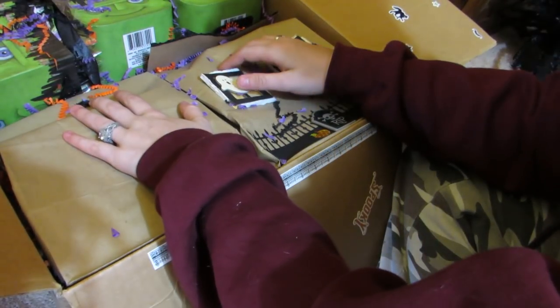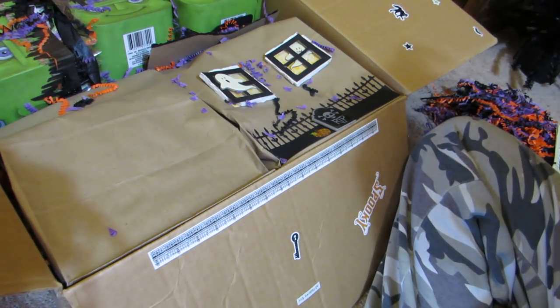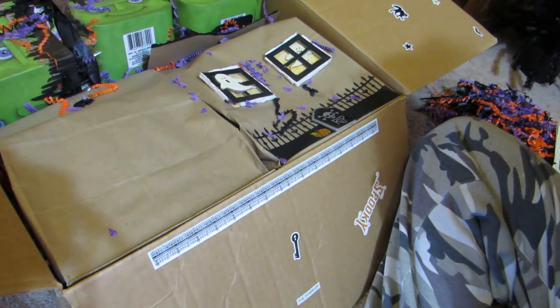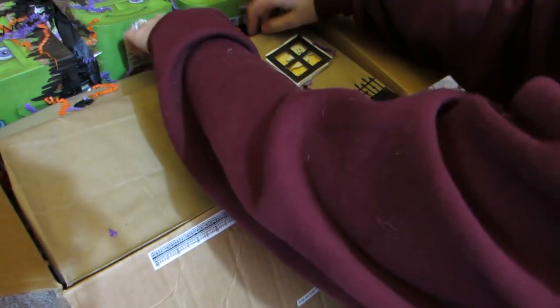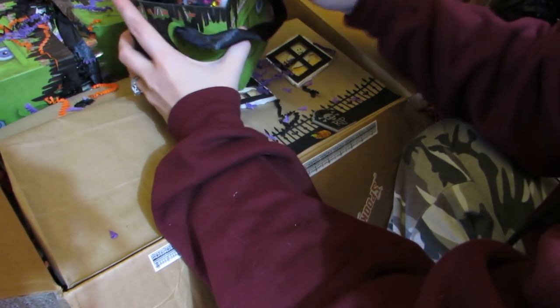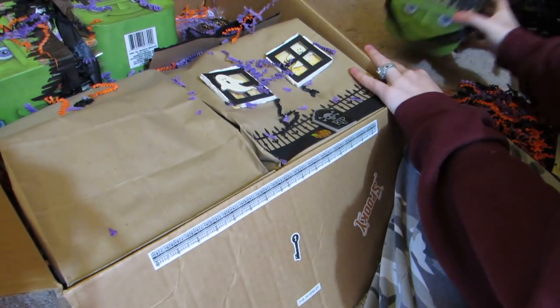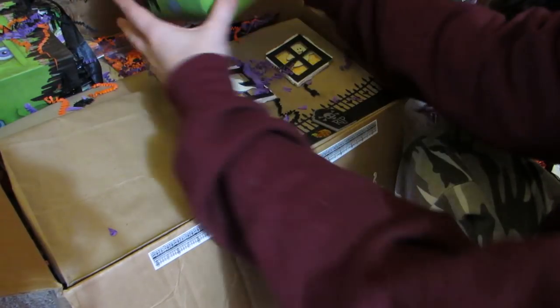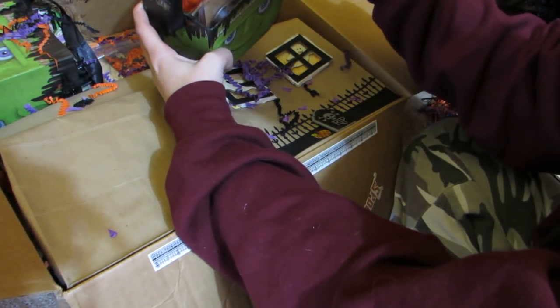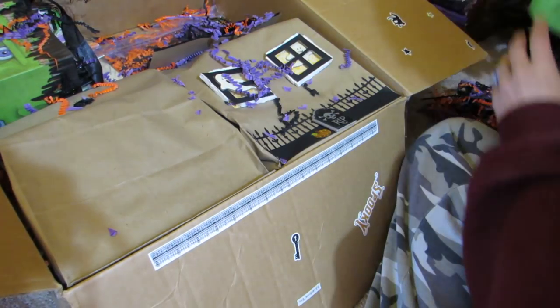Let's take everything out. I love how she packed everything so cute. I love that she put it in the little Frankensteins - now I don't have to hoard the ones I bought! She's gonna love my package, I really hope she loves my package.